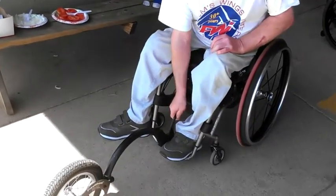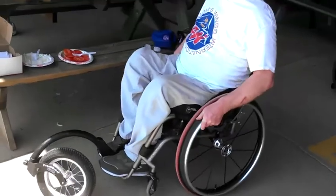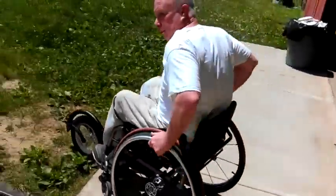It's a device that quickly snaps onto the front of your chair, and in doing so, when you rotate it around, it lifts your front wheels off the ground, and then it gives you a good, solid and high wheel to push through rough terrain, like grass.